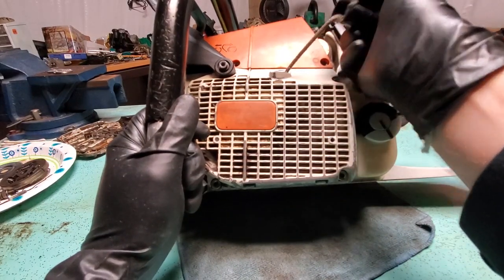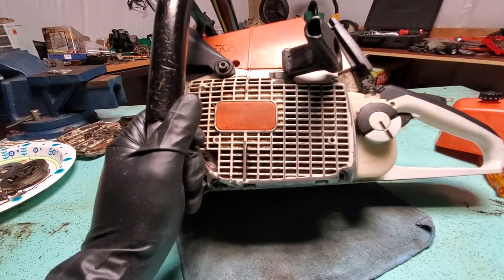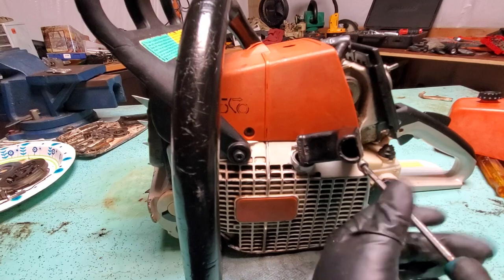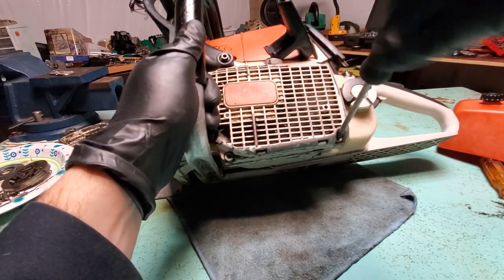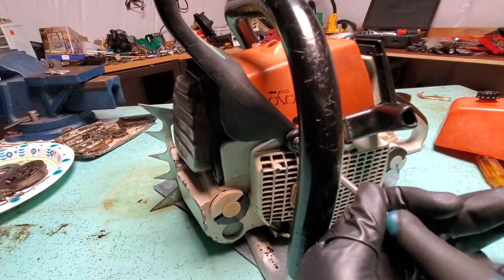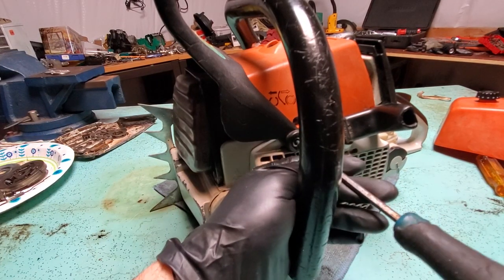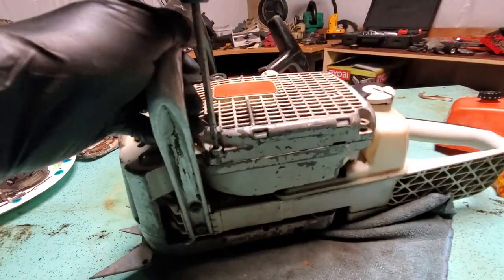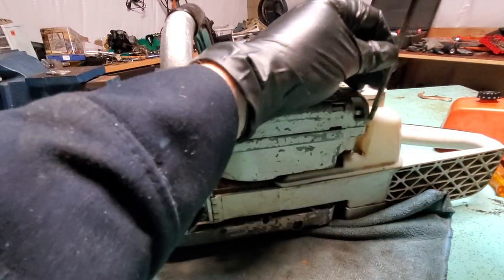With it not working like this, I don't think it's a seized engine — I think it's something here in these components. We're going to take this off. It could be the flywheel, it could be the recoil, the magneto, or something stuck on the clutch side. This particular chainsaw already had its piston and cylinder rebuilt this year. The owner said he was cutting wood, turned it off normally, then couldn't restart it because it was locked up.